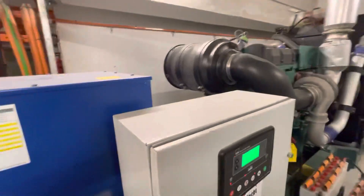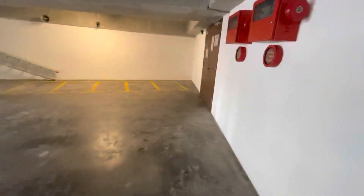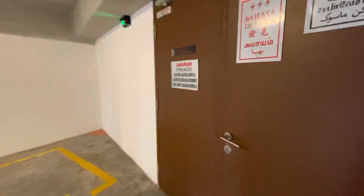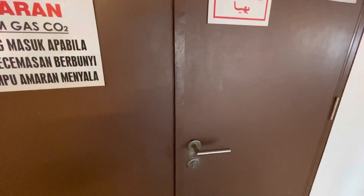Alright, we're going to test run the genset from the ATS panel. Everything will run based on auto mode. This is the LV room.